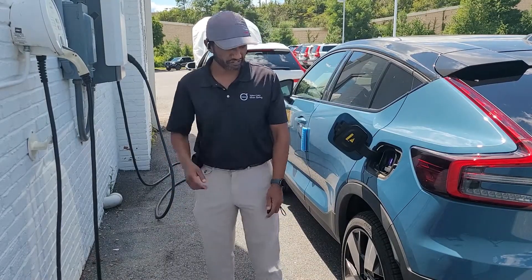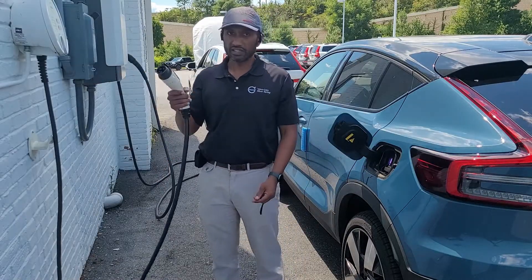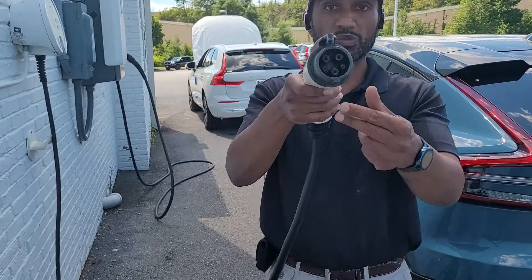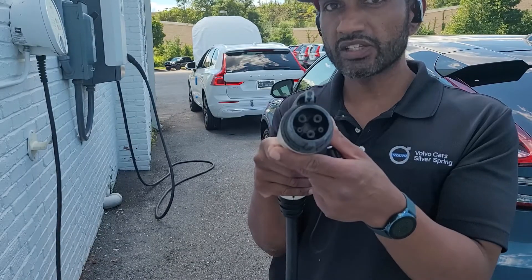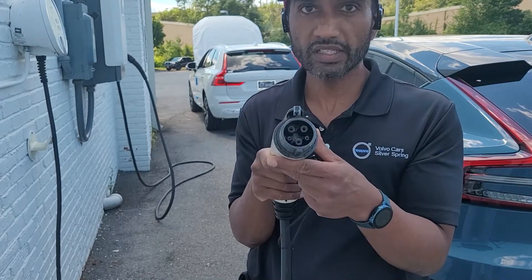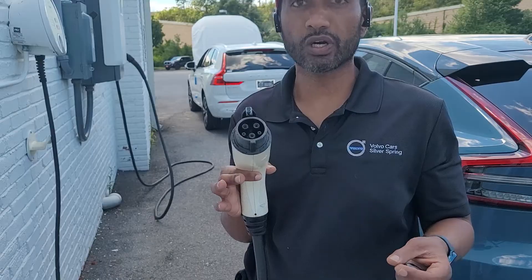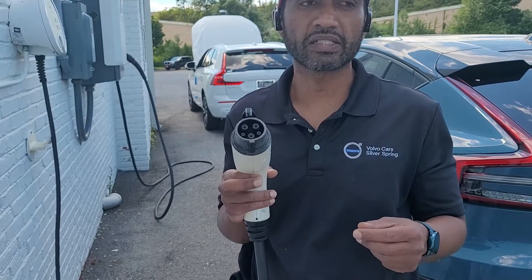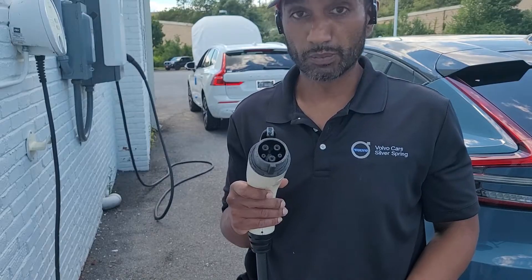The first thing I want to start off with is what exactly is the plug that is in here. The plug is sometimes called a J-plug or a CCS1 plug. CCS2 is what is used in Europe; CCS1 is what is used in the US. It's a common charging standard used by most cars out there, except for a few brands like Tesla and the Nissan Leaf.